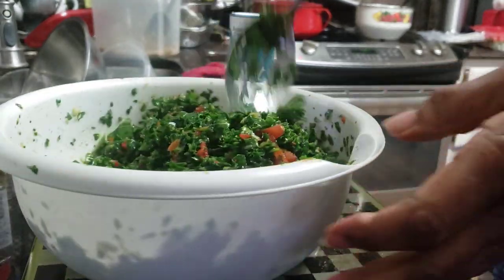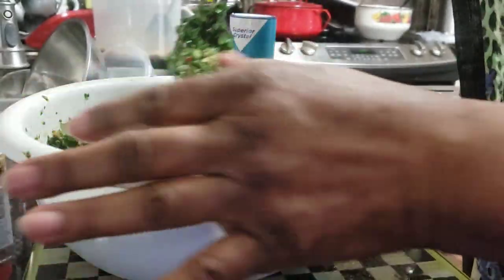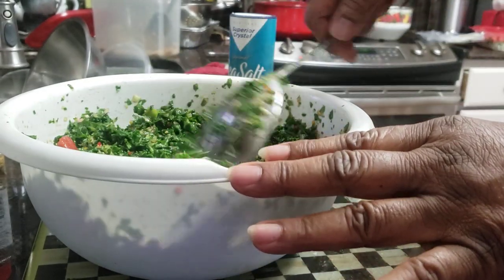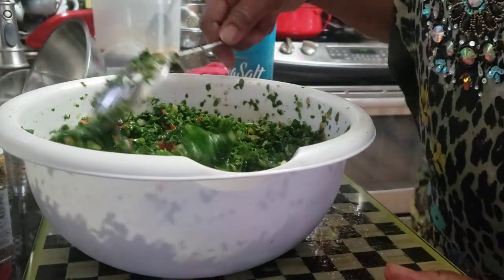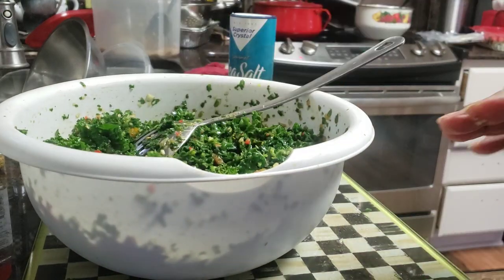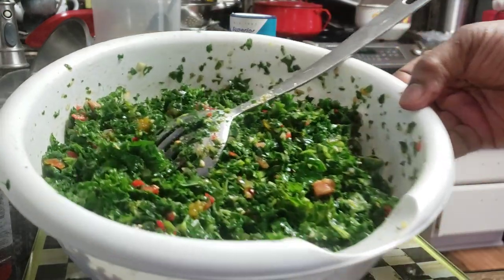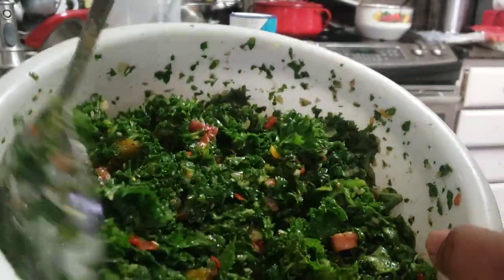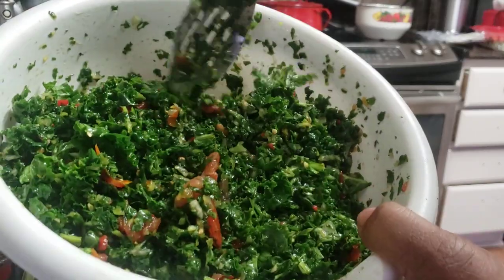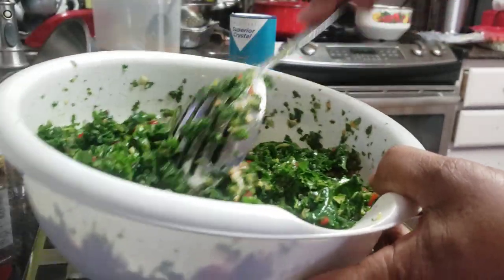These kind of salads are very good and very pretty. They're nice for a potluck or if you just want to do one of these kind of salads with a meat on the side, it's wonderful. So this kale salad is ready for consumption. I'm going to put it in a bowl, put it in the freezer to chill a little bit, and it's ready. We're going to move on.